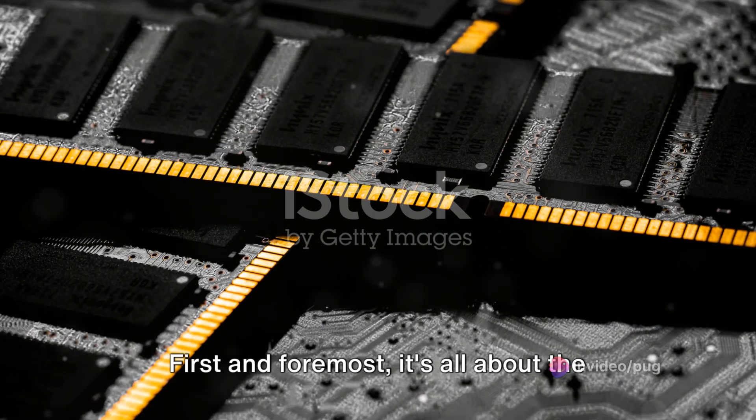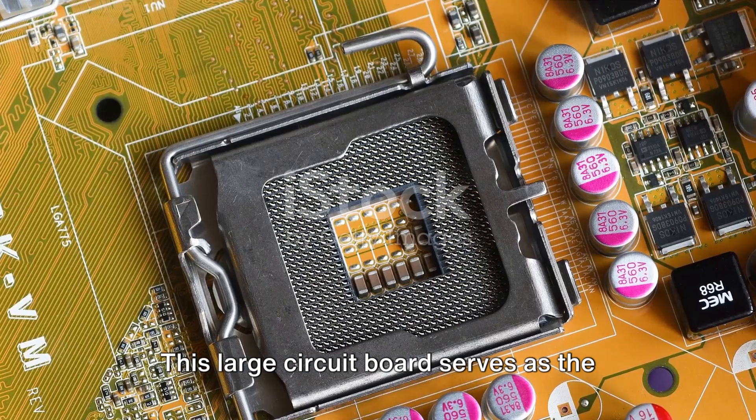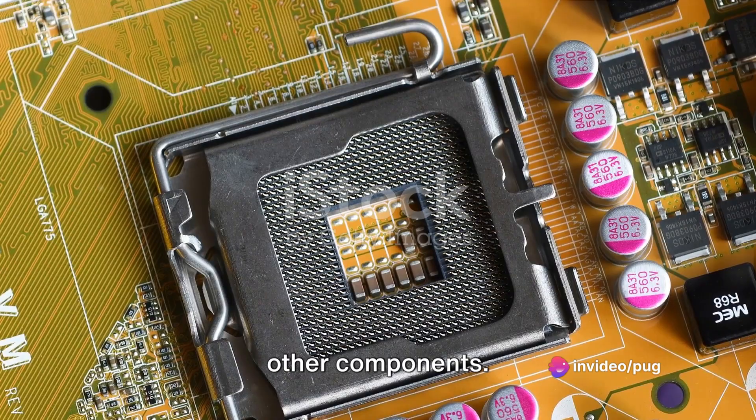First and foremost, it's all about the base — and in this case, the base is the motherboard. This large circuit board serves as the heart of your computer, connecting all the other components.